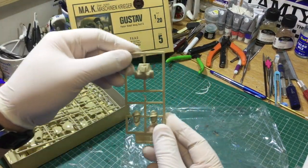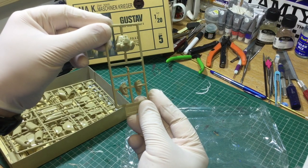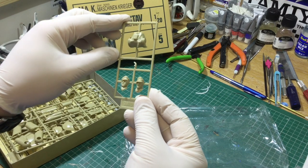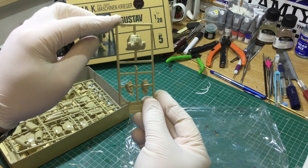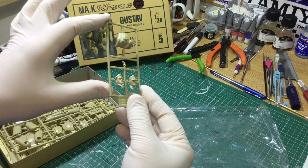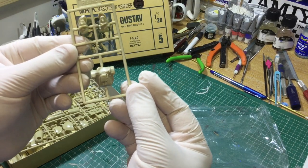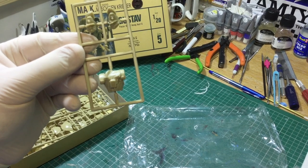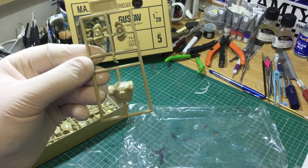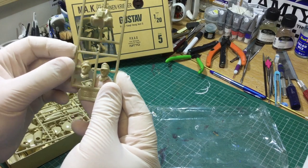Let's have a closer look at the pilot figure. Pretty good for plastic, but you can get resin heads and also rubber torsos to fit in the cockpit if you wish, or a full figure. Zooming in with the camera - there we go, a fair bit of detail there. Very good.